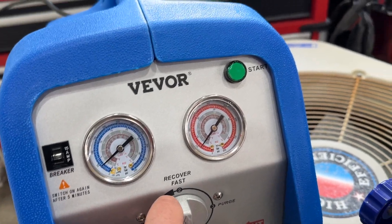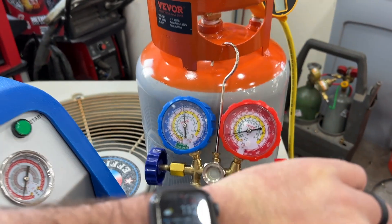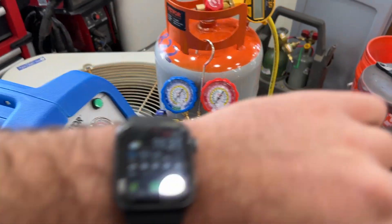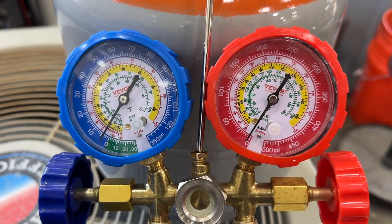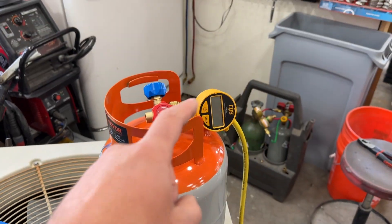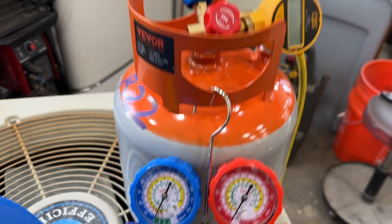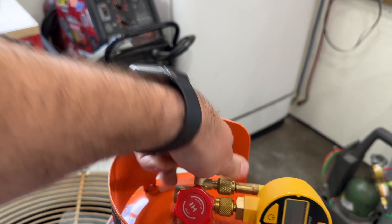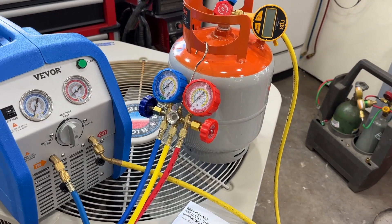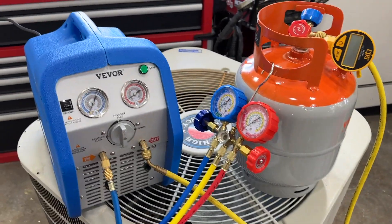We can also set this to fast recovery, which is going to allow it to recover quicker. We're at 11:22 starting this process — we'll come back in a few minutes to show where we're at. It's now 11:32 and we are just at about zero. I'm going to give it another minute to get right to zero, and then we will isolate our tank and shut our machine off. We're right at zero — we'll go ahead and isolate the tank. Both of those are closed, and that is it folks.